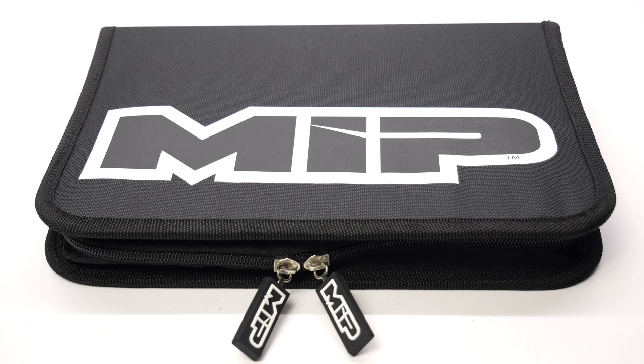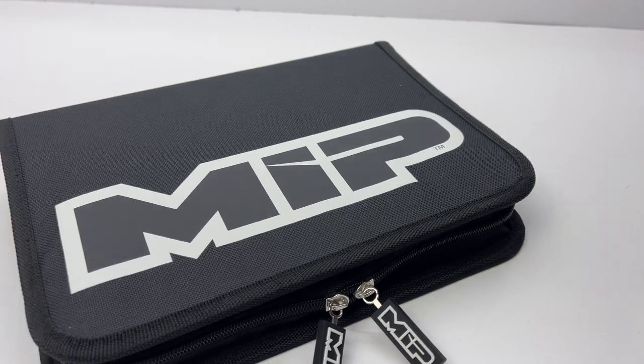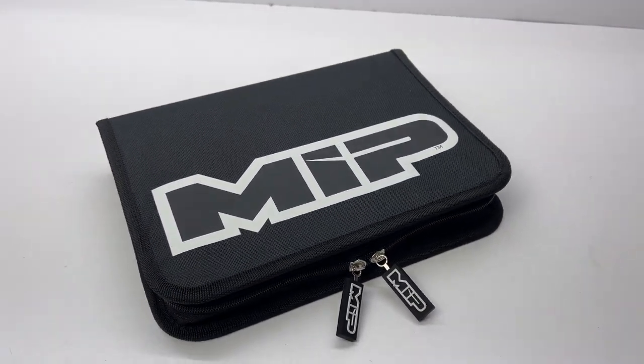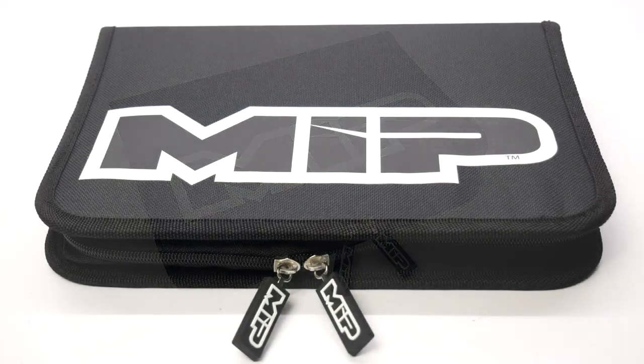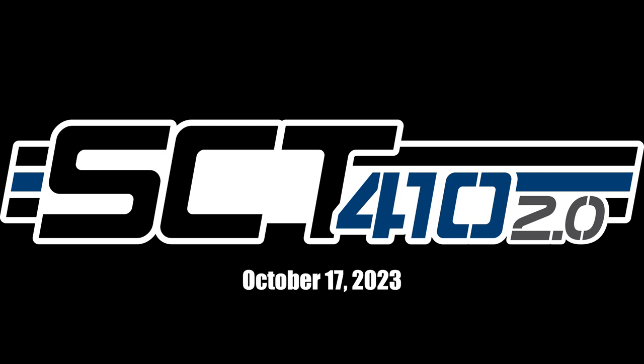In this episode we'll be checking out the brand new MIP Tool Bag along with a couple of new MIP tools. I'm also here to announce that I'll be here next Tuesday, October 17th, to help unveil the brand new Techno SCT410 2.0 — Techno's newest four-wheel drive 1/10 scale short course truck. It's been embargoed until next Tuesday at 5am, so subscribe to the channel as I have several videos showing off that brand new truck.